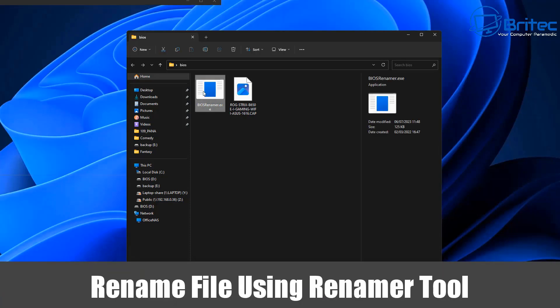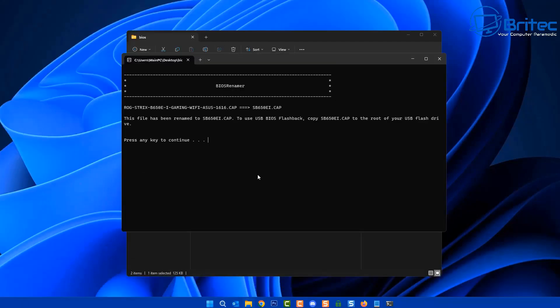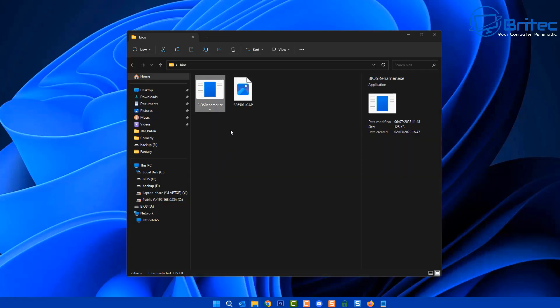We're going to click on the BIOS Renamer .exe and this will rename the file to the correct name. A little prompt box will open up — push Continue. You can see it's going to name it the correct name, which is the .CAP file. Your version might be different to mine but it will do it automatically.